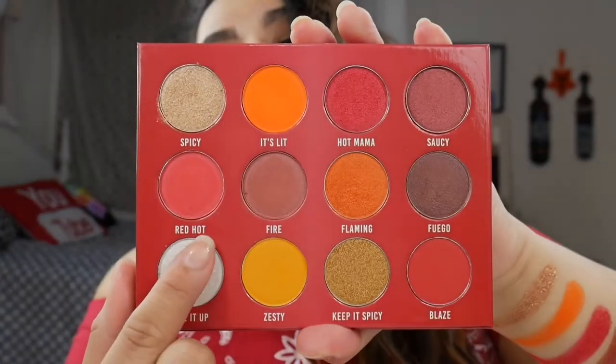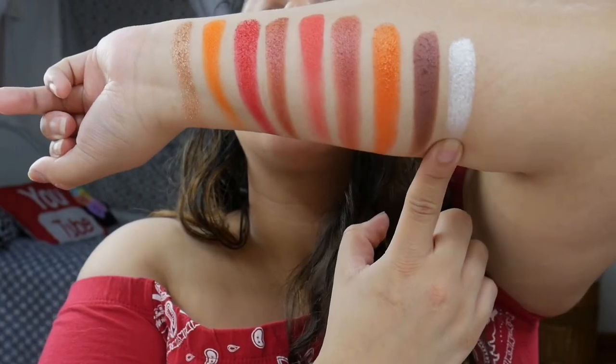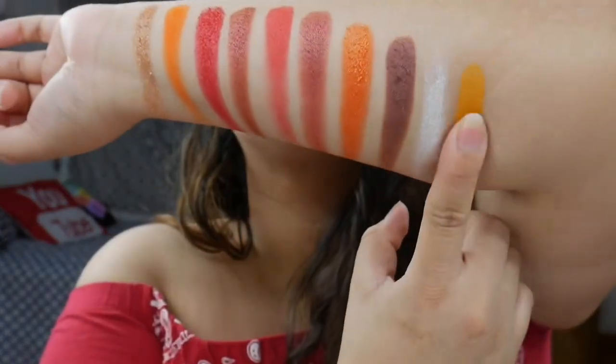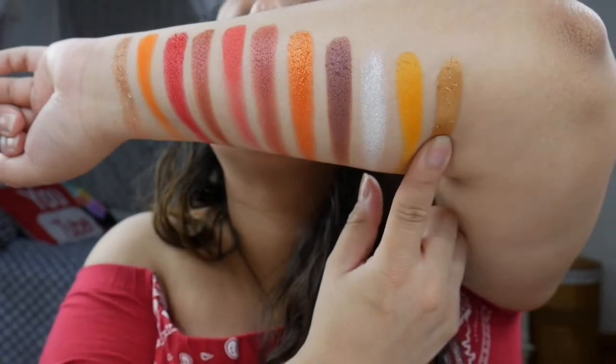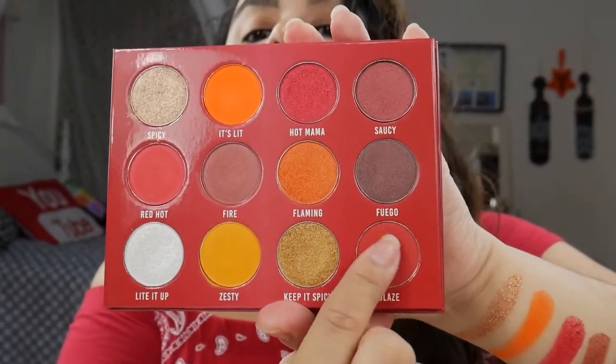Continuing the swatches: Light It Up, Super Soft, Zesty, Keep It Spicy, and last but not least, Blaze.